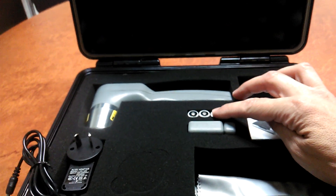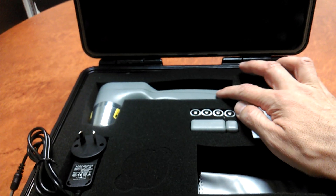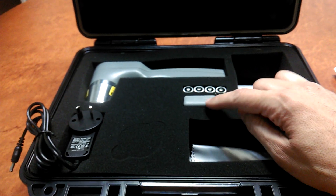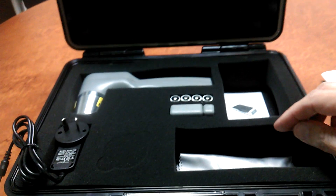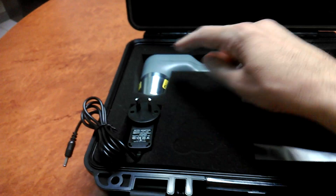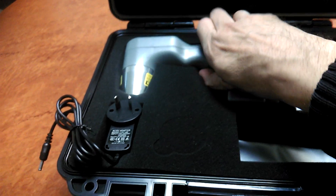You receive two sets of 2700 milliamp hour rechargeable batteries — one set will already be included in the unit, and both sets are fully charged when you purchase the product. An RF interlock is included which you can attach to the door when using the product indoors; there's more detail about that in the user manual. You also receive one AC adapter so you can recharge the batteries by plugging it into the side of the unit.